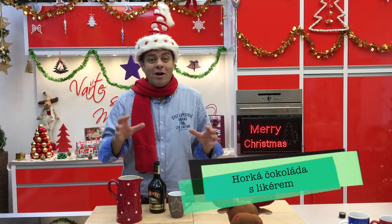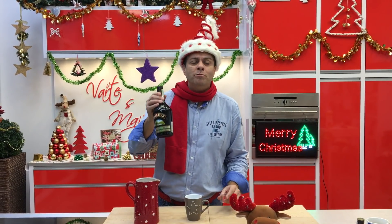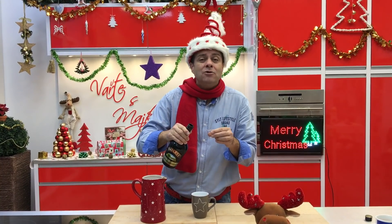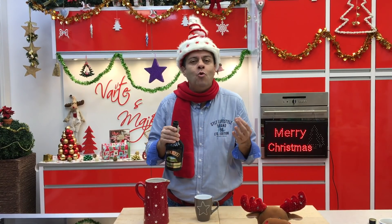Třetí horká čokoláda zase je na základě ten základný, ale co já rád k tomu přidám? Trochu Baileys – jedna šot Baileys. Ale to přidáme rovnou do toho hrníčku, nechceme to vařit, až to přidá úžasnou chuť k tomu.